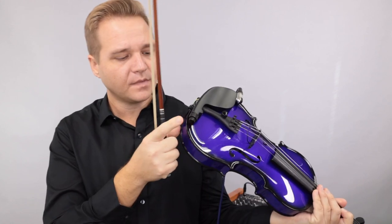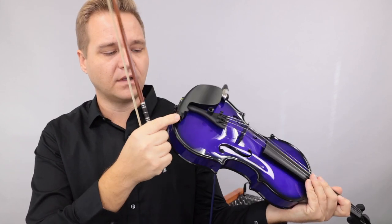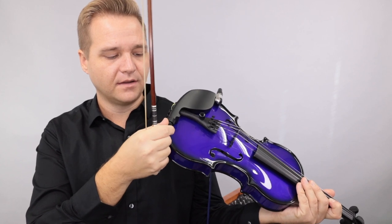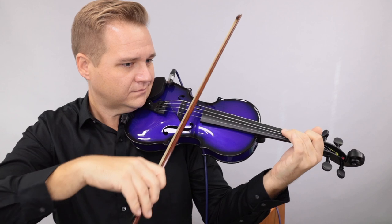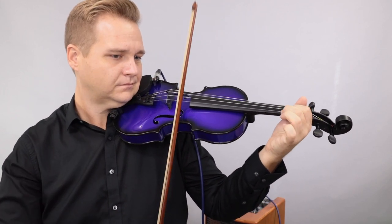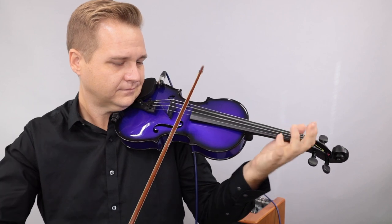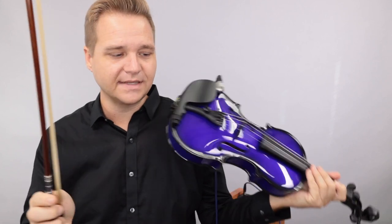I still think the tone is kind of edgy. The smaller knob here — if I crank that all the way back, that really rounds off the sound. A lot of the tone feels much more pleasant.